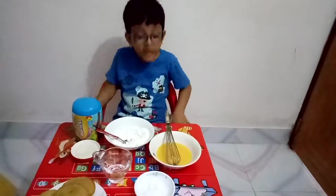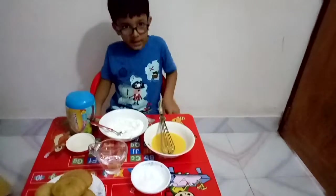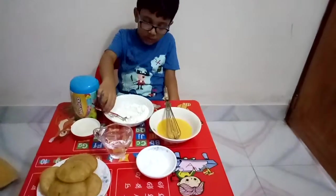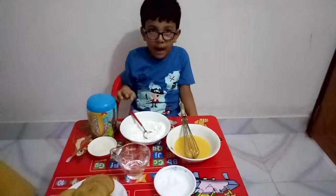Welcome to Little Master Jeff's channel. Today we are going to show you how to make garlic rice pie.